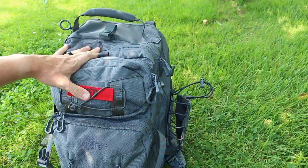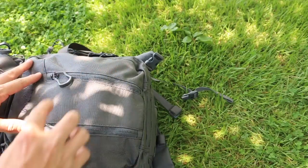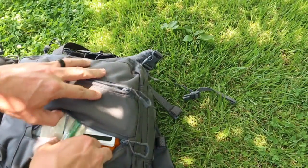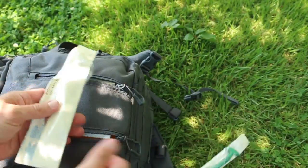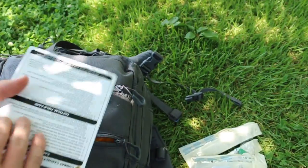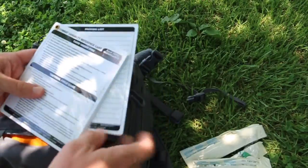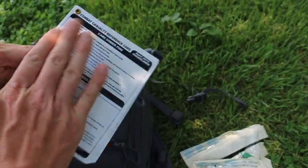We'll start from the smaller compartments and work our way out. This one has two big pull-tab zippers — open it up and I put some airway supplies in here, some NPAs. I also put some reference cards in there. These are laminated, which is really nice — you can get blood, sweat, tears, whatever you want on them and it wipes right off.